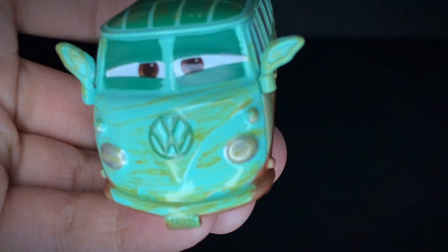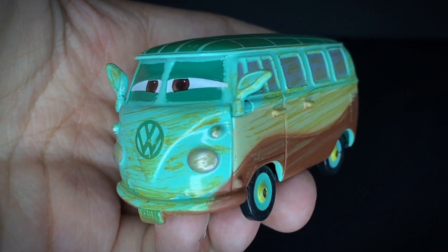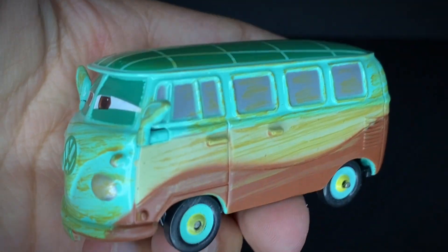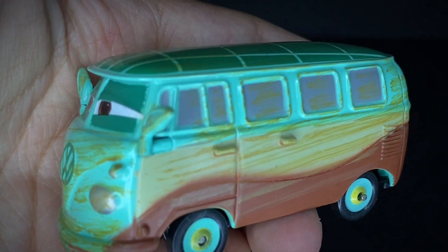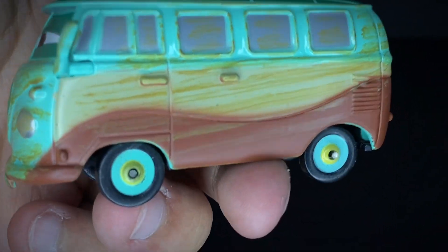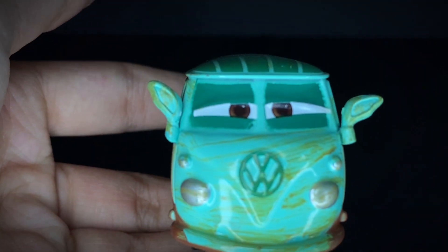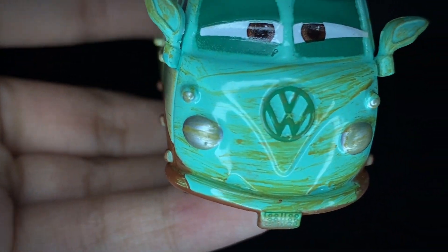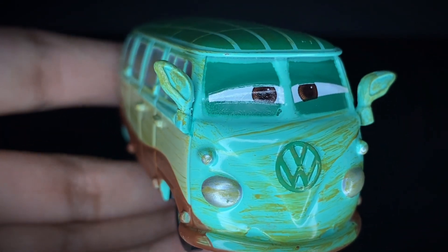This diecast is the normal Fillmore model — he's the Volkswagen diecast. This time he has a similar color scheme but doesn't have any of the little stickers, logos, or paint job details from the standard release. There are many differences on this release. Starting with the front, you can still see the Volkswagen logo, and he's also got two headlights.